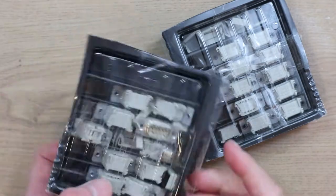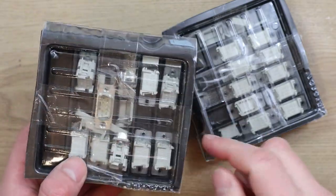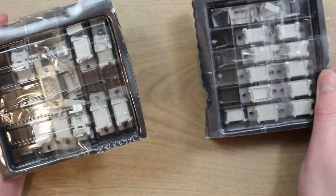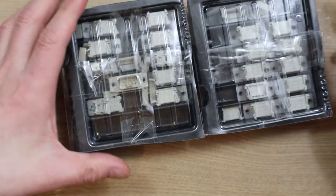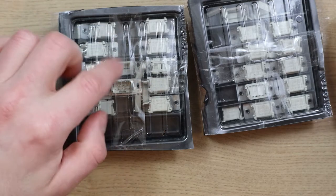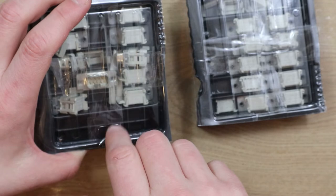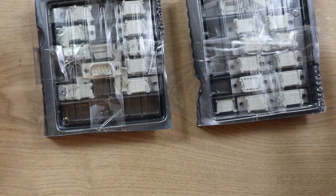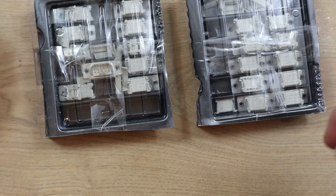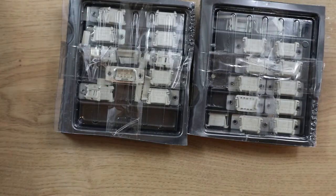These are all 9-pin joystick headers — the type where you clamp a ribbon cable in the back and screw them to a chassis. I've got quite a lot of these. The reason I've got so many is partly it's cheaper to buy 20 than to buy 3 or 4, but I also wanted different colours because I've got quite a few projects in mind requiring lots of joystick ports — connectors for plugging joysticks in, and adapters I want to have a go at making.